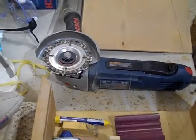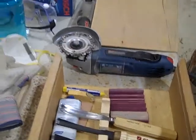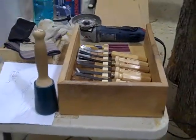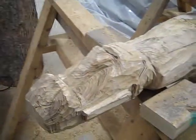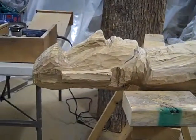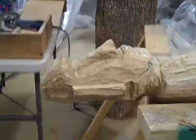The angle grinder is too aggressive, so I can't work on detail with that. I use it to rough out the form, and now I'm using the chisels to do more detail work.